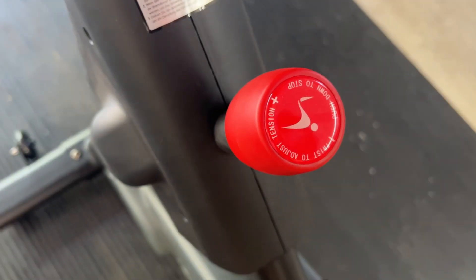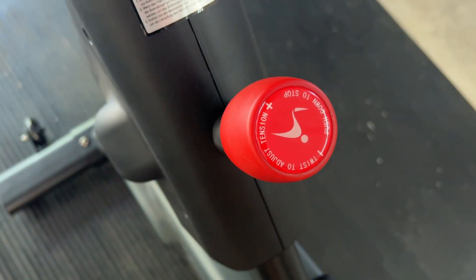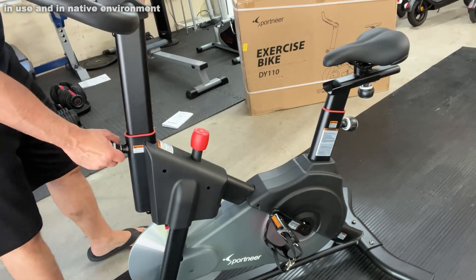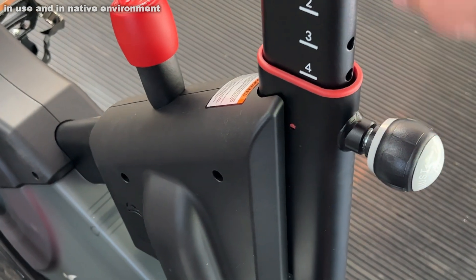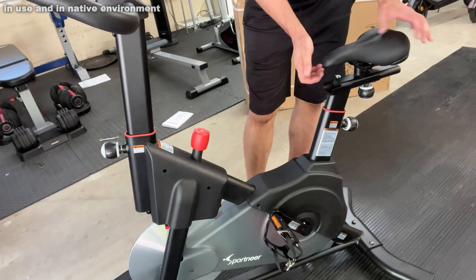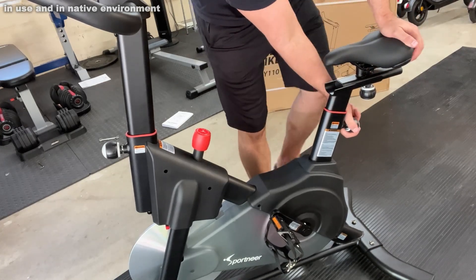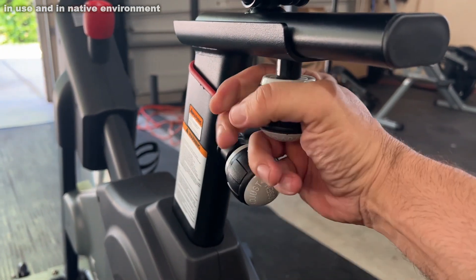Some of the things I like most about this: first off, you've got magnetic resistance with a hundred different variations in resistance. Right here you can raise and lower the handlebars just by pulling, which is really convenient. You can also move the seat left, right, forward and back, and up and down — so if you're a little taller or a little shorter, you can adjust right here. Super simple.